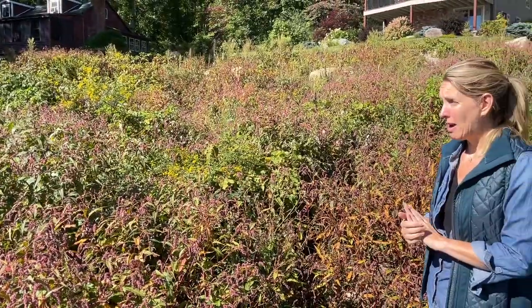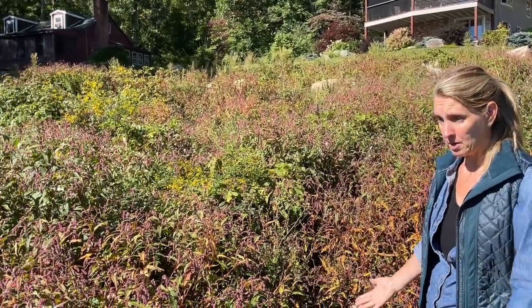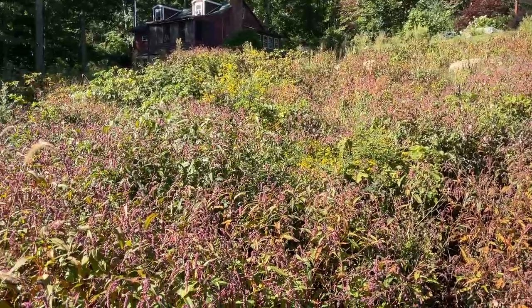There were a lot of ash trees in here that were very damaged, and they also blocked the view of the pond. When they got so damaged that we thought they were getting dangerous, we decided to take all of them down. After they were cut down, holy brush — everything really grew up because of course it's getting full sun now.